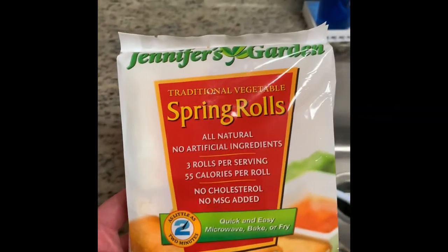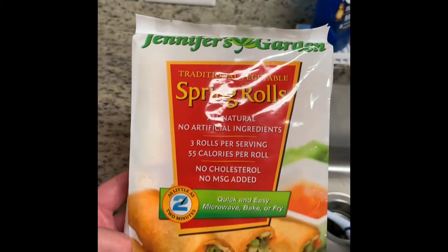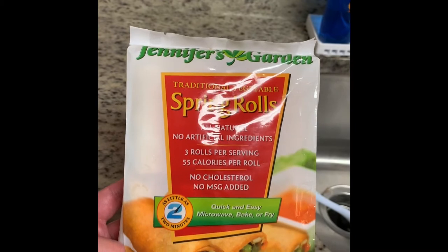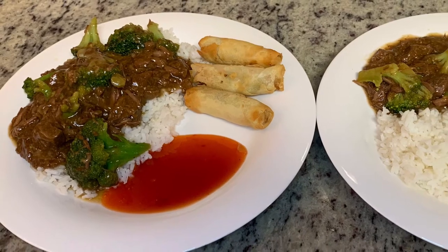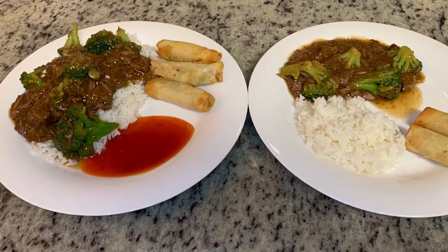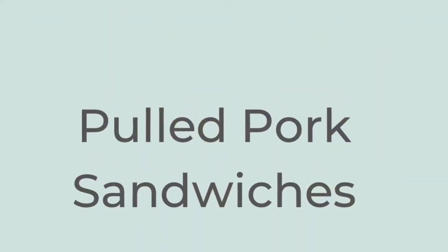While the beef is finishing cooking, I'm going to cook some spring rolls I found at the Dollar Tree in my air fryer at 400 degrees for about eight minutes, turning them halfway. These are actually really good — I recommend them. Here are our finished plates: instant white rice served along with the beef and broccoli, our spring rolls, and a little bit of sweet and sour sauce.